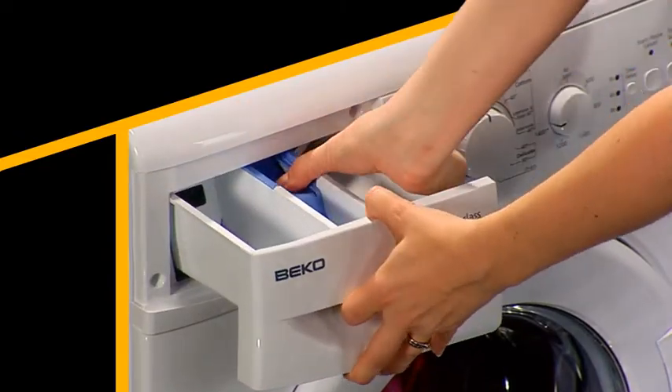If you always seem to have soap powder or fabric conditioner left in the drawer after the washing cycle's finished, check that the drawer's not become clogged. You can unhook the drawer like this and then have a look inside and rinse it out if it's got gunk inside.